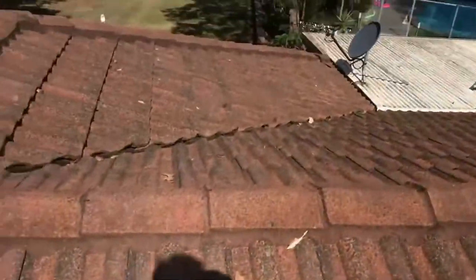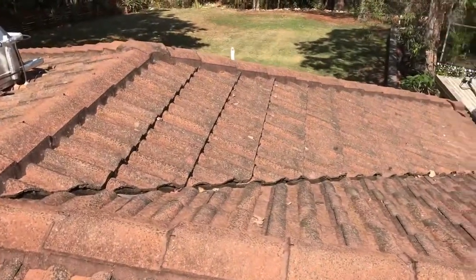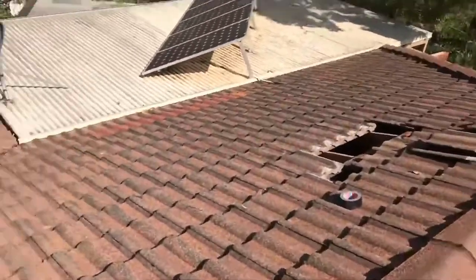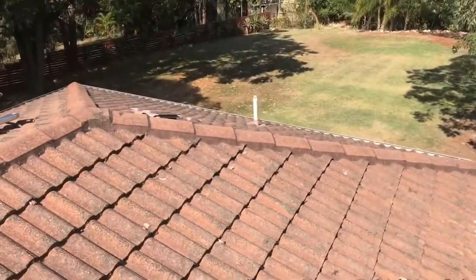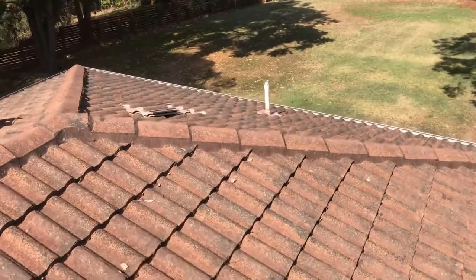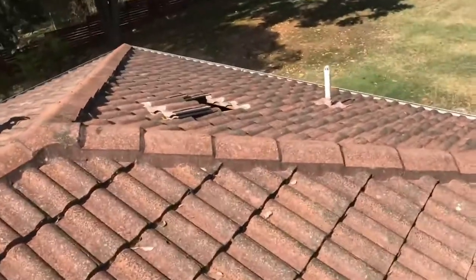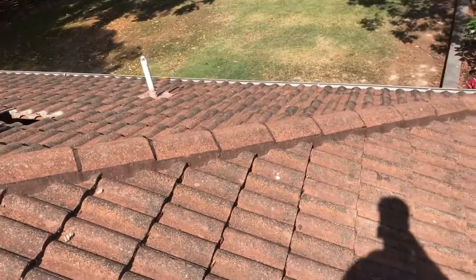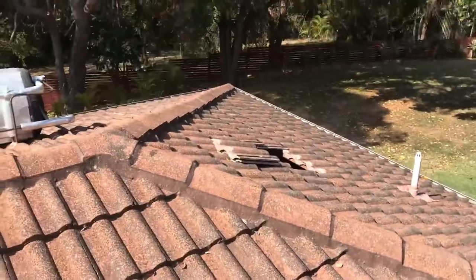So then we'll start pumping the cellulose fiber in. We've got the roof open in a couple of places over here and over there, just so we can let a lot of the heat out and let some light in while we're doing the job. And then we'll do a roof check and put it all back down after we've done the job.